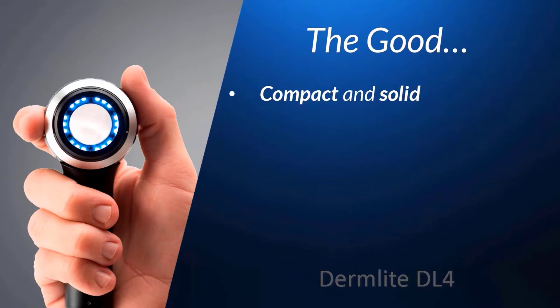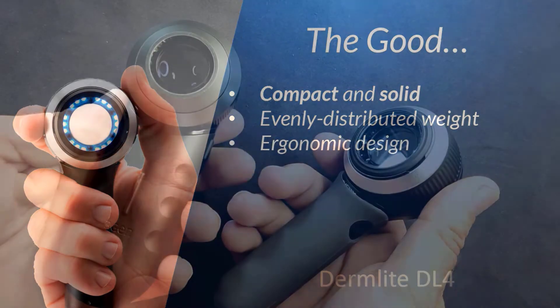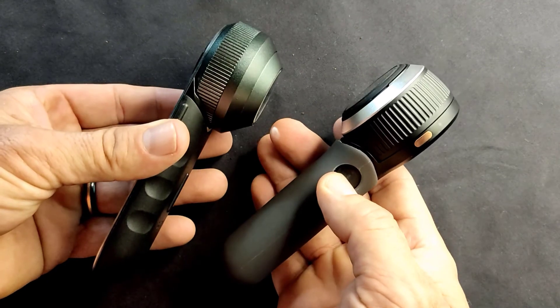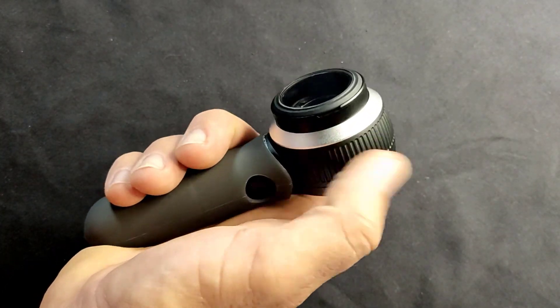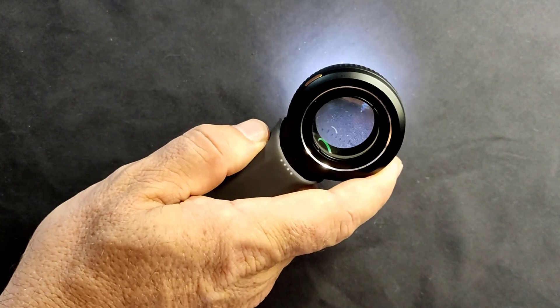Interestingly, it's actually just slightly heavier than the DL3, but its weight is distributed more evenly, and it just doesn't have that lopsided, heavier-on-one-side feeling we mentioned with the DL3. Also, its handle is more ergonomic. Just comparing the DL3 in the hand as compared to the DL4, you can see what I mean. It's easier and more comfortable to hold, and even comes with a silicone sleeve which adds to its comfort. I also find it's a bit easier to operate with one hand, again because of its weight distribution, size, and ergonomics.